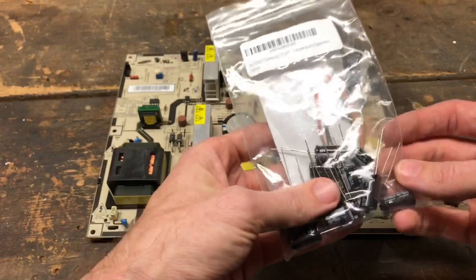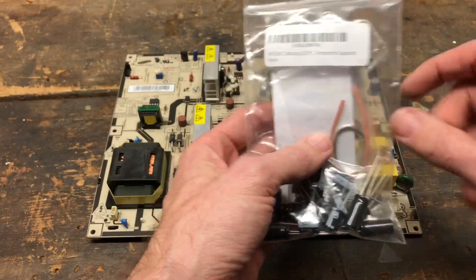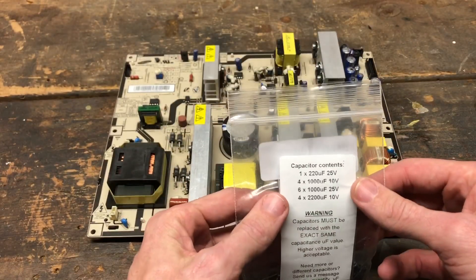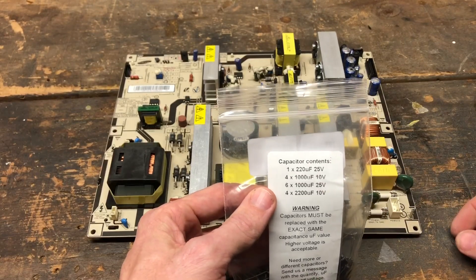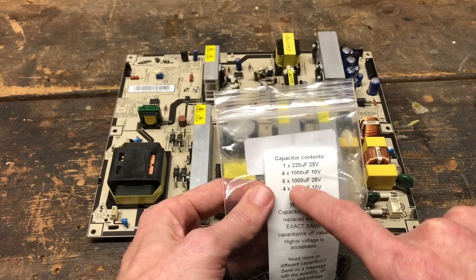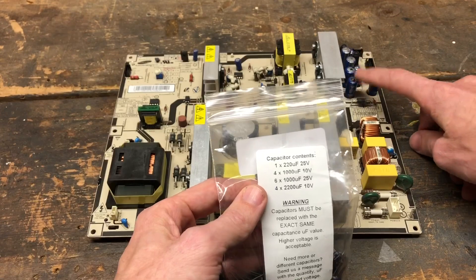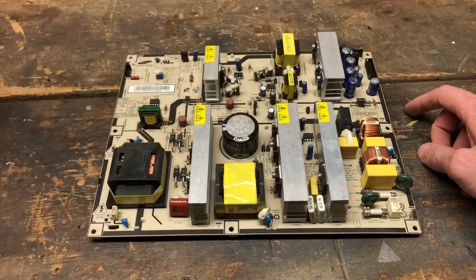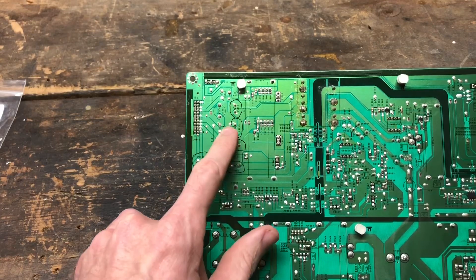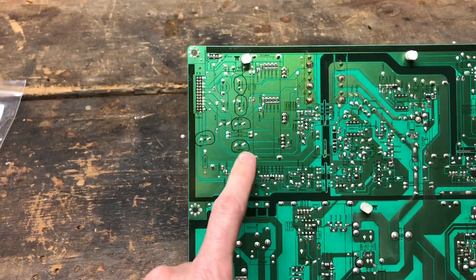This kit comes with a good selection of capacitors, a little solder, and some solder wick to remove old solder. It has a listing of the sizes included. I'm going to use two 2200-microfarad, two 1000-microfarad 25-volt, and one 1000-microfarad. I've got those five capacitors ready to replace. On the bottom of the board I've circled the ones I need to replace so I don't unsolder the wrong pads.